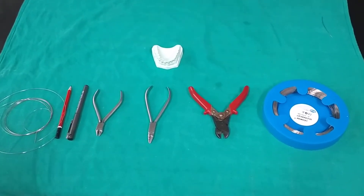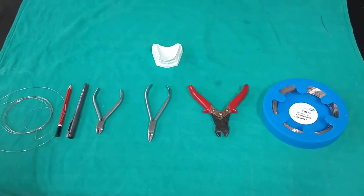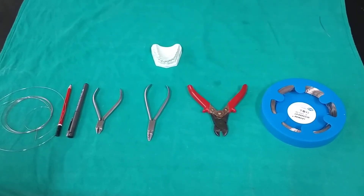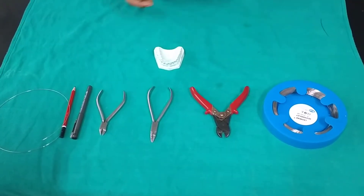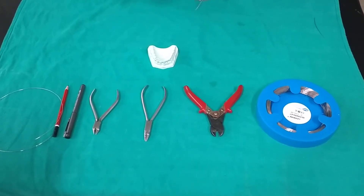Hello everyone. In this video we learn how to fabricate a Z spring, also called a double cantilever spring. It is used for correction of anterior cross bite, which can be a single tooth or a two-tooth correction.